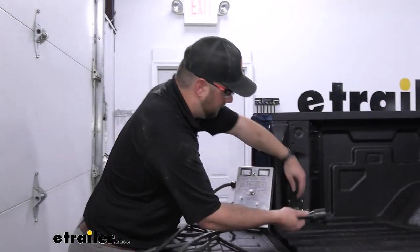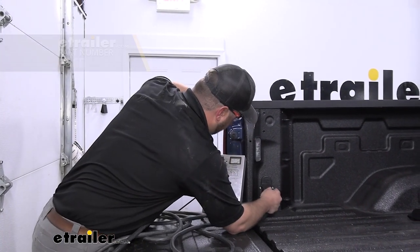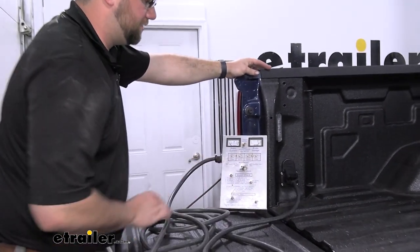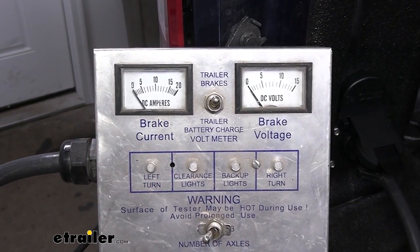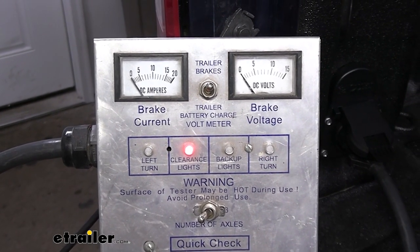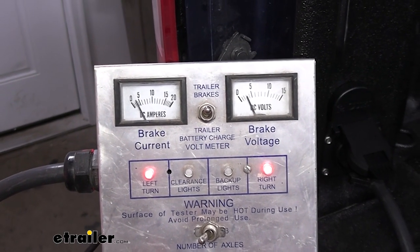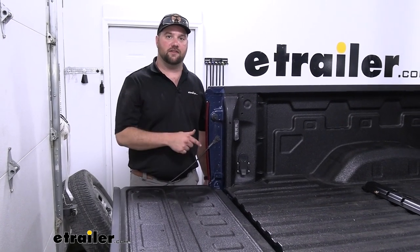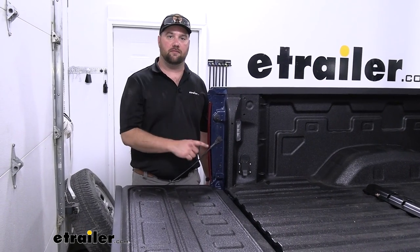All we have left to do is test out our wiring. We'll hook up our tester box — we're already showing 12 volts to the plug. We'll go ahead and run through our functions: left turn, right turn, running lights, and brake lights. With everything working properly, that's going to do it for the installation of the Valterra Mighty Cord Gooseneck and 5th Wheel In-Bed Wiring Kit.